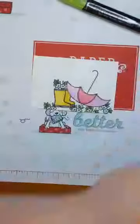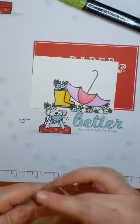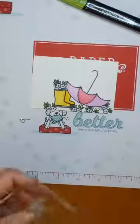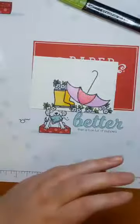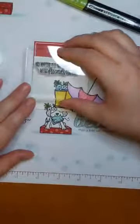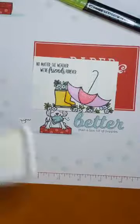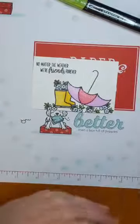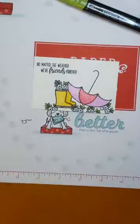We're gonna make this a friendly card and stamp the sentiment 'No matter the weather, we're friends forever.' And we're gonna stick that in there — my little layout here is looking pretty good. So no matter the weather we're friends forever, and we've got our rain boots and our umbrella. This could be a fun card — there's some designer series paper behind there, and put it on the card base and it will look fabulous.